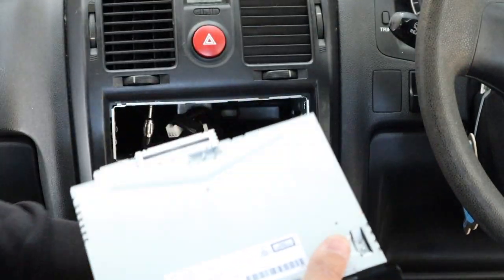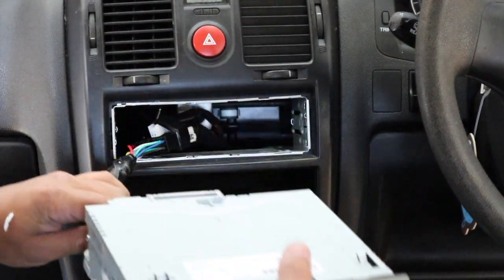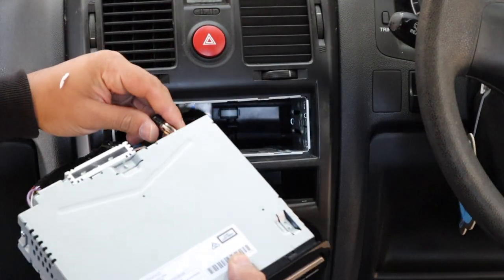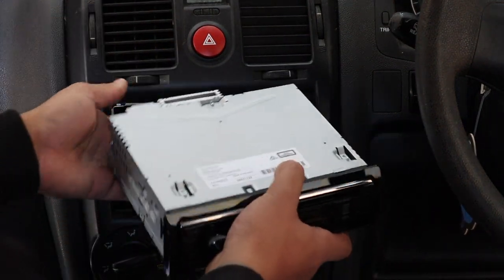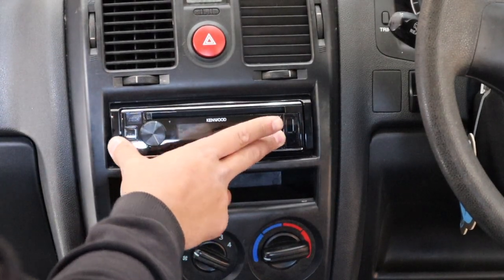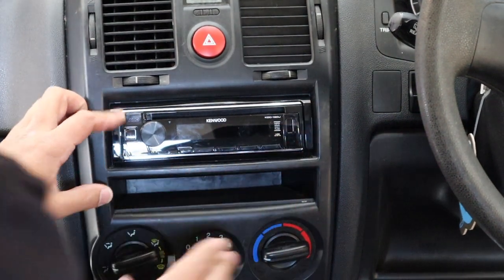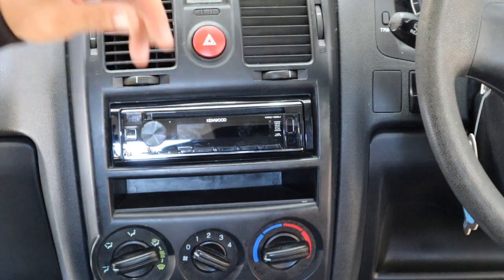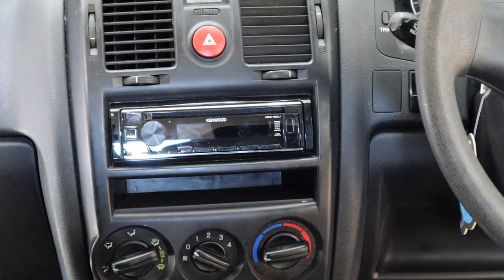By the way, if your unit has Bluetooth, run the microphone now. This is a no-Bluetooth unit so it's nice and easy. Plug in the antenna — that's all we actually need for this install. And voila — done! Put everything back together, clean it all up, and that's it.